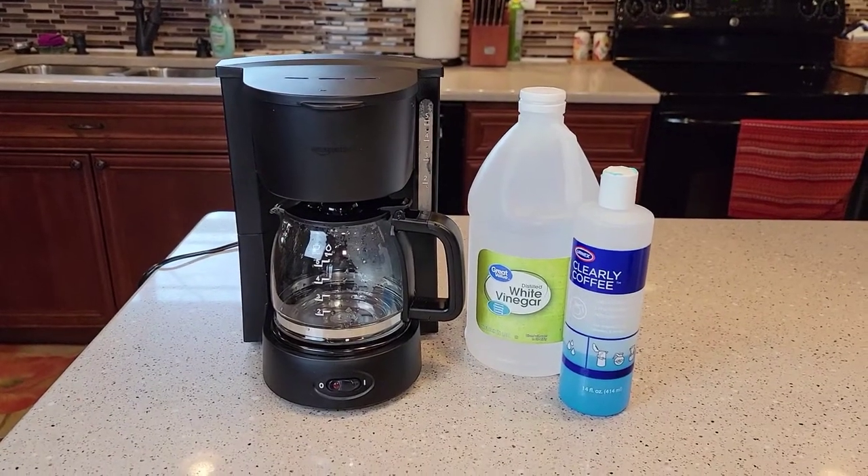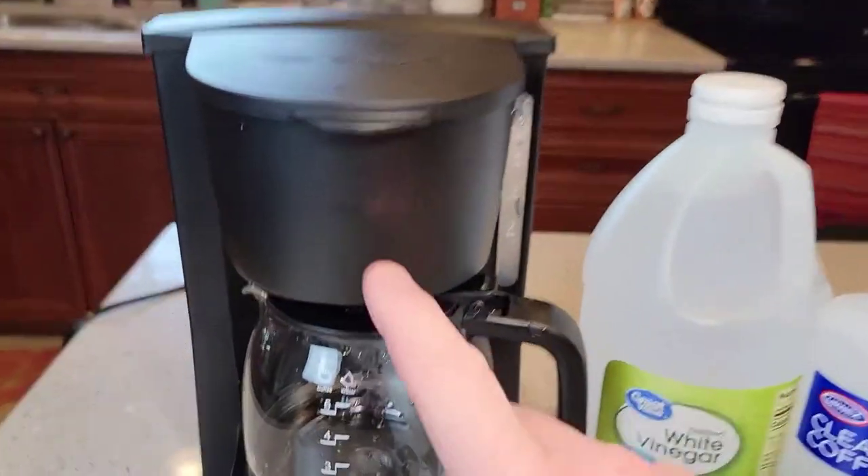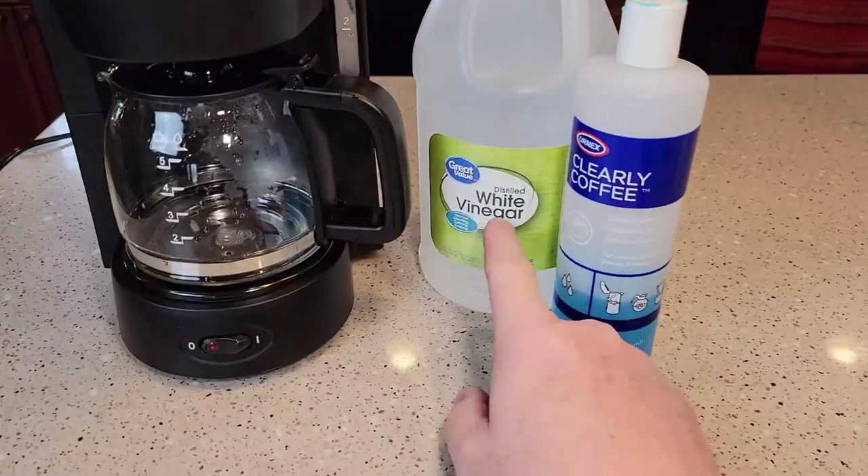Hello everyone, this is Just a Dad. Today I'm going to show you how to clean this Amazon Basics 5-cup coffee maker with white vinegar.